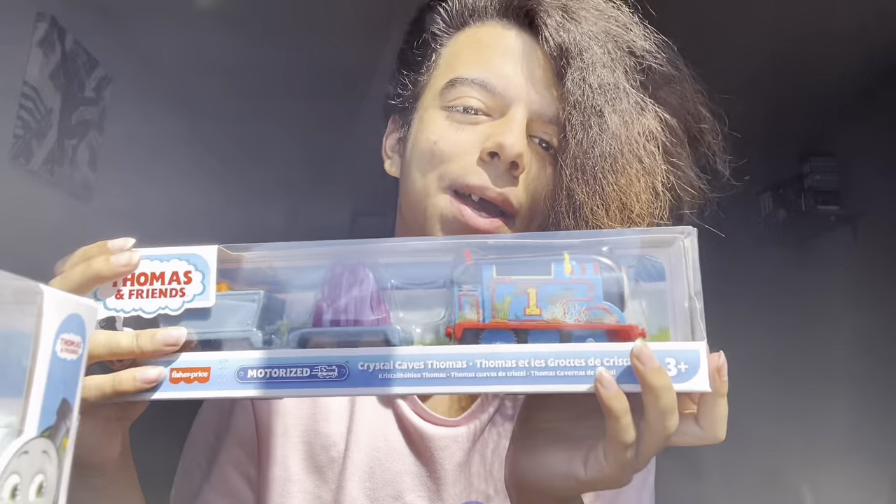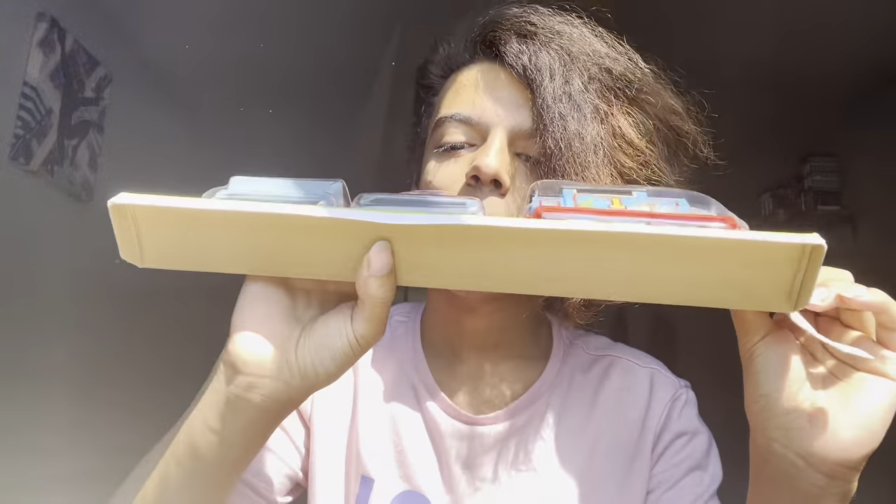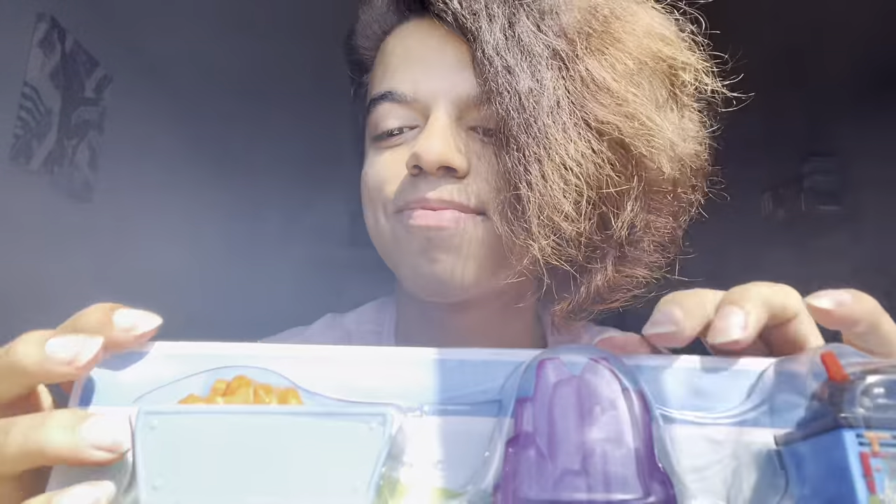Next we're opening Crystal Cave Thomas, which is very pretty. I'm very excited for the little crystals because purple is my favorite color and these crystals look beautiful. Taking it out of the box — look at that, it's shining! Oh my god, it's literally shining right now.